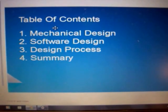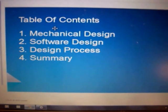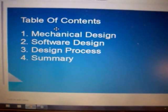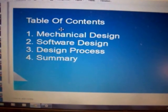This is the report that we had to write and submit to the judges as part of the competition — for extra points. You can see our table of contents consists of mechanical design, software design, design process, and summary.